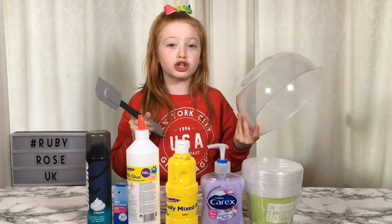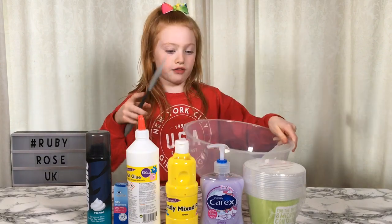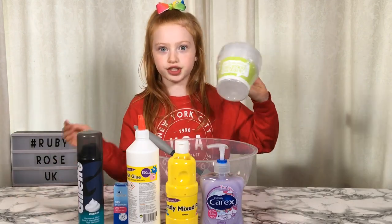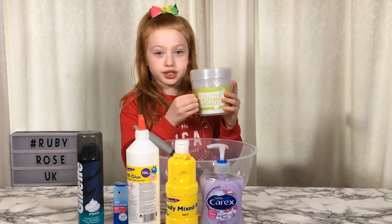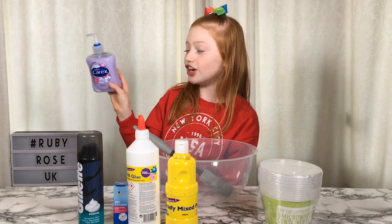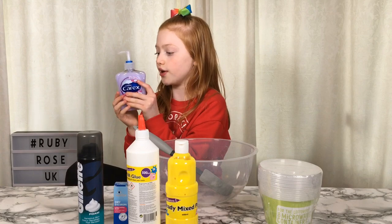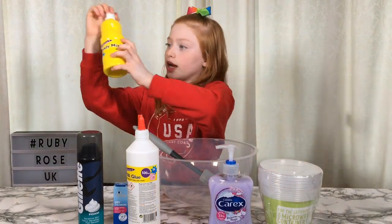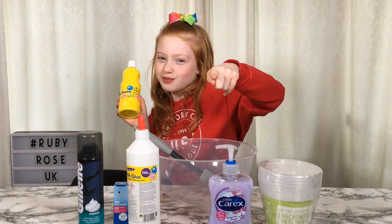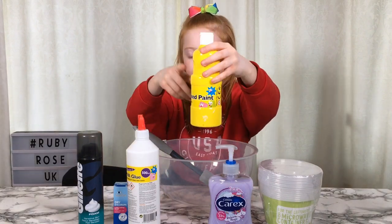So I've got these two things that I actually got from Poundland ages ago — it's just a spatula, handy dandy, and a transparent bowl. Next thing I have is some shaving foam, Gillette shaving foam. I also have some containers which is going to be really fun to put some slimes in because we are running out of containers. And I also have this which I'm in love with — it is a Unicorn Magic hand soap, which is really fun. I also got some paint; I chose yellow because I've never normally used it and it's really vibrant and pretty.